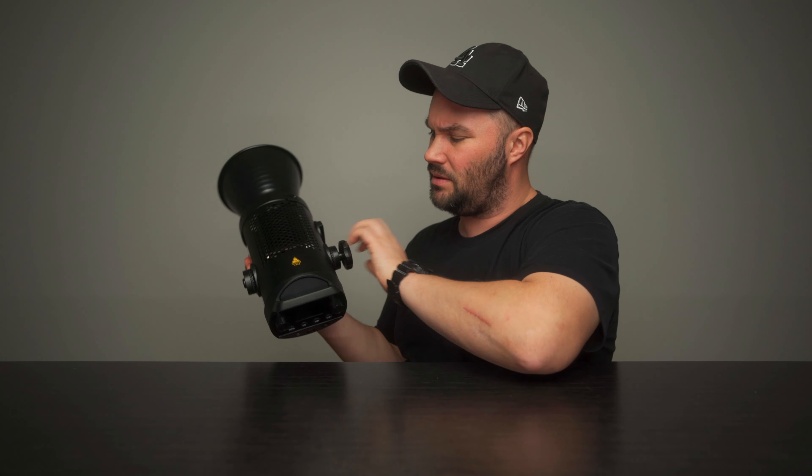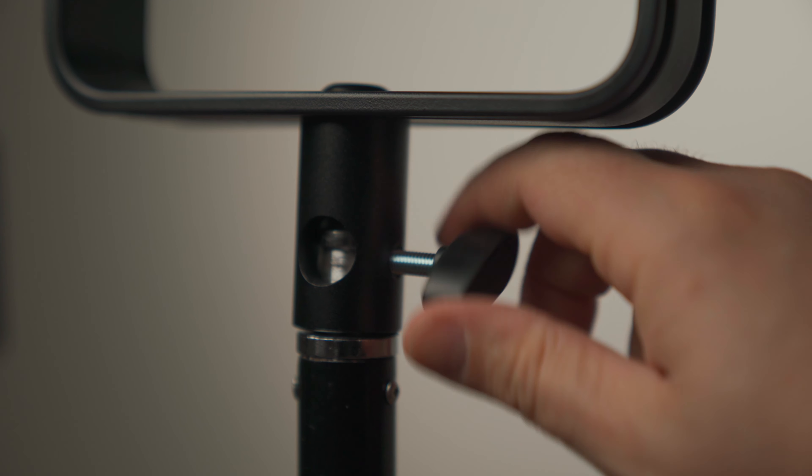The whole light is very well built. It's all metal — everything around this light is metal. So it's very solid and it does weigh a bit. It's 2.65 kilograms, so it's got a bit of weight.